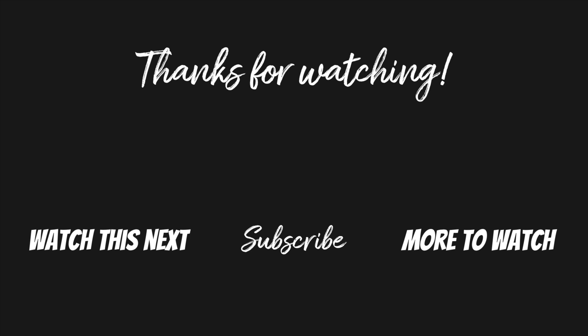If you found this video helpful, could you please give it a thumbs up down below and consider subscribing if you want to learn more about your iPhone. Thanks so much for watching and I'll see you in my next video.